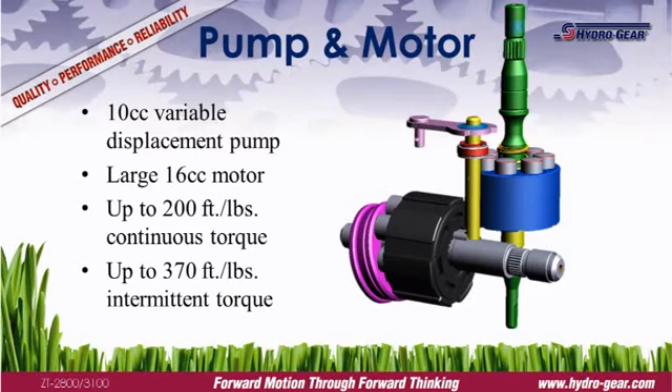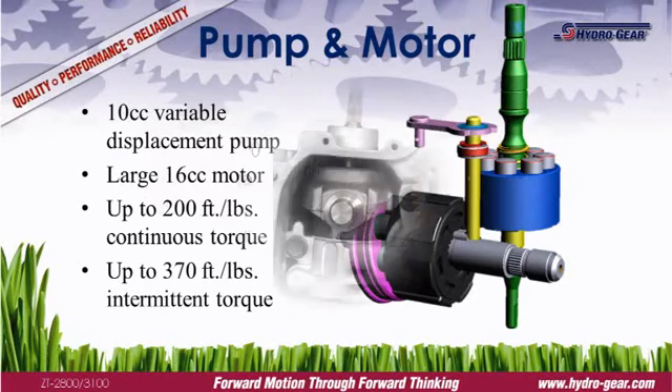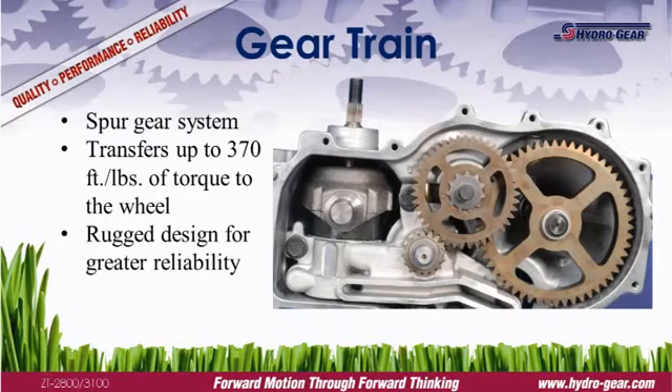The ZT2800 and ZT3100 use a 10cc variable displacement pump and a 16cc motor. The larger hydraulic reduction results in a quieter transmission while mowing. Hydrogear uses powdered metal gears and a four-stage spur gear design to transfer the torque to the wheels. Powdered metal gears are lightweight yet durable, easily able to withstand the stresses of residential mowers.